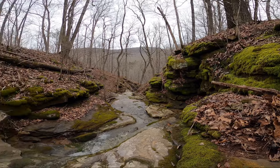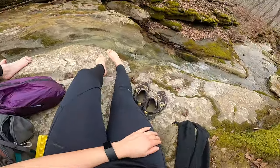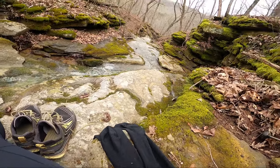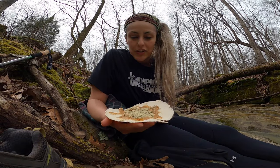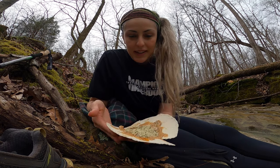We are currently in search of a spot for lunch. Alright, this is where we stopped for lunch — drying out our socks and shoes. This is my lunch: a tortilla with peanut butter, honey, and hemp seeds.